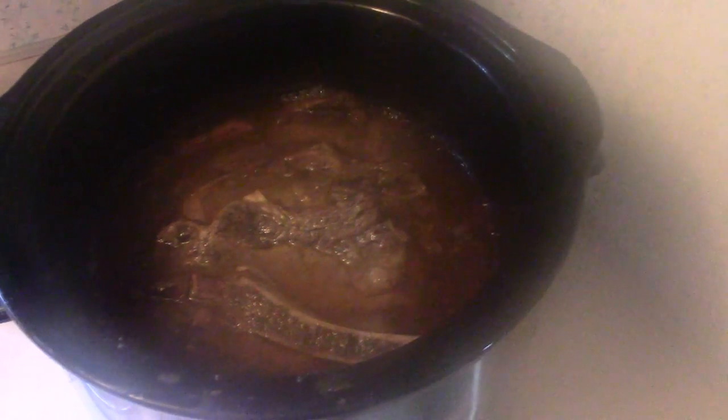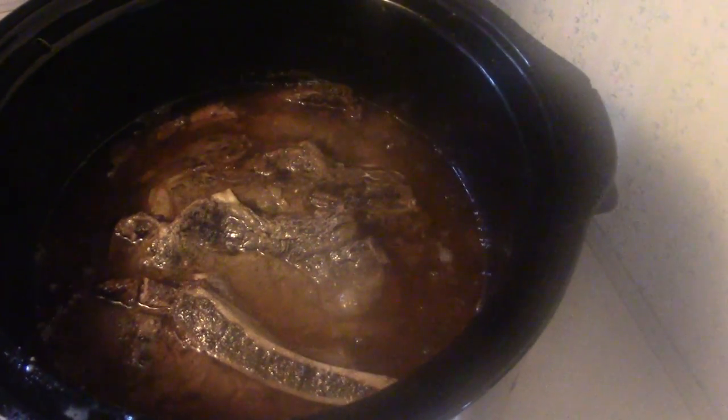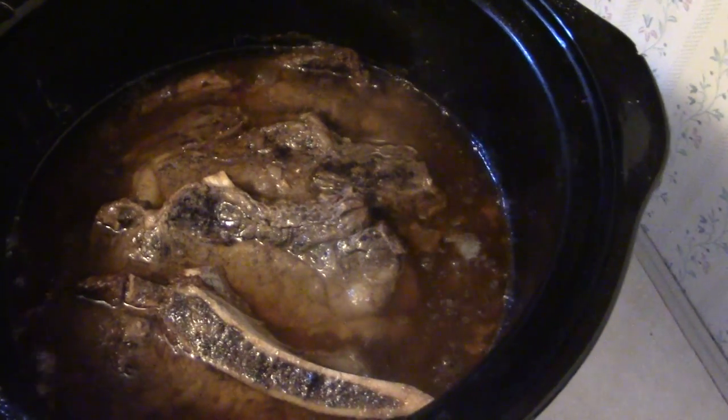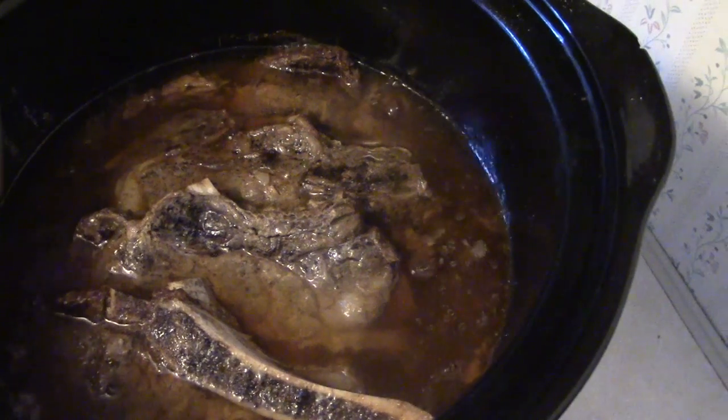Hey friends, I thought I would show you how our steaks are coming along. I turned the crock pot forward so we can see. There's our crock pot — it's so nice and steamy. Look at those steaks! I steamed up the camera. They look so yummy, oh my goodness. We're going to put them over some rice with some gravy and some sweet corn. I wish you could smell these — my house smells so good.